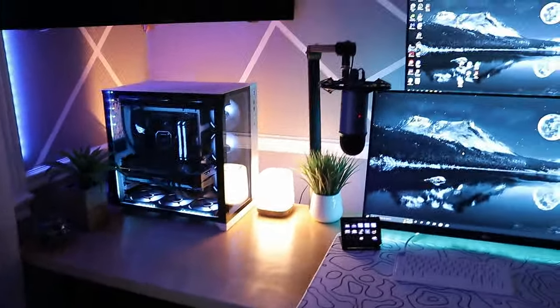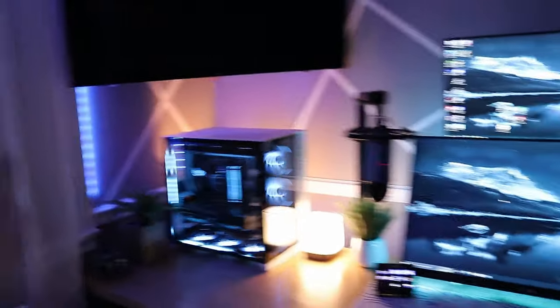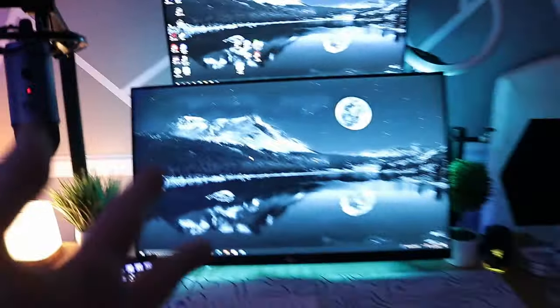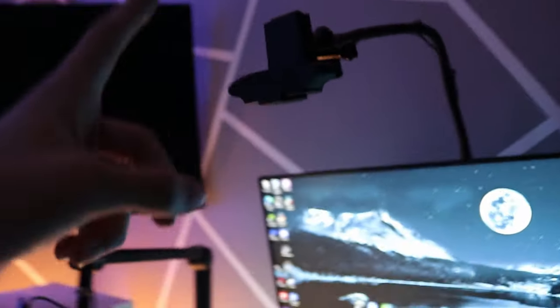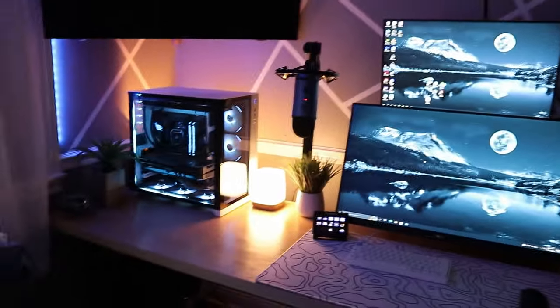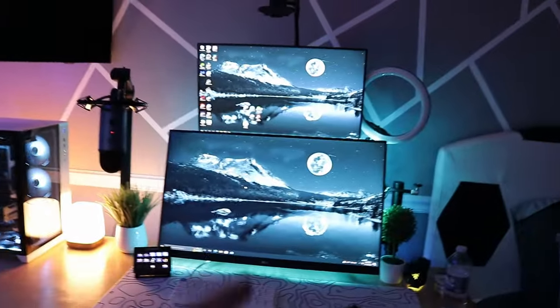If you guys want to check out anything that's in my setup, the link to my Amazon storefront will be down below in the description. Next to the lamp, we have a plant, my Blue microphone with the Blue Yeti on top of it. For the monitors, we have my LG 165Hz monitor, on top of that my Acer 24-inch 144Hz monitor, and on top of that a camera mount holding my Logitech C920S webcam. To the right, we have a ring light. Behind the monitor there's an RGB strip, and also behind the desk we have an RGB strip which makes the setup pop. Without the RGB strips it's just kind of blank, but with them on it looks so much better.